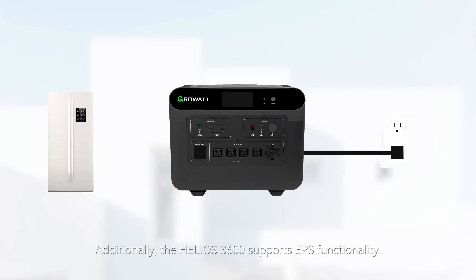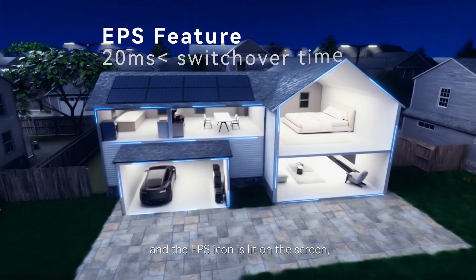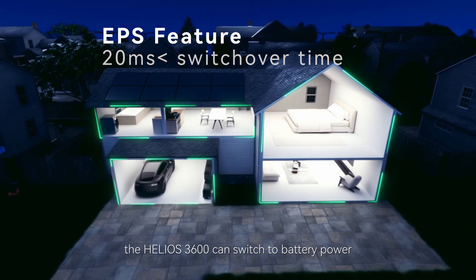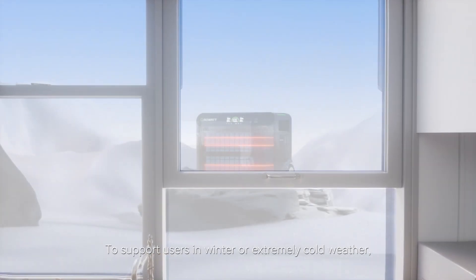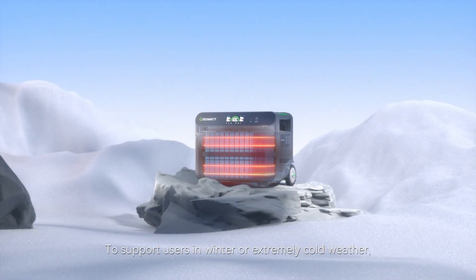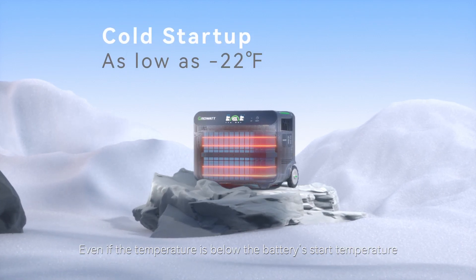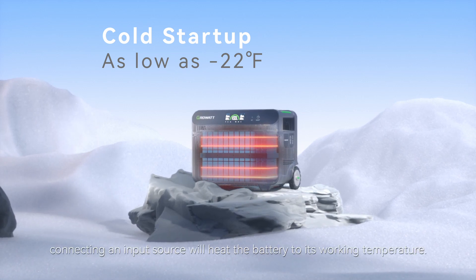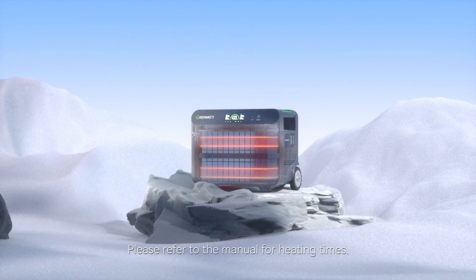Additionally, the Helios 3600 supports UPS functionality. When connected to both AC input and 120-volt AC output, the UPS icon is lit on the screen. The Helios 3600 can switch to battery power within 20 milliseconds during a power outage, ensuring your devices stay in operation. To support users in extremely cold weather, the Helios has a cold start function. Even if the temperature is below the battery's start temperature but above negative 22 degrees Fahrenheit, connecting an input source will heat the battery to its working temperature. Please refer to the manual for heating times.